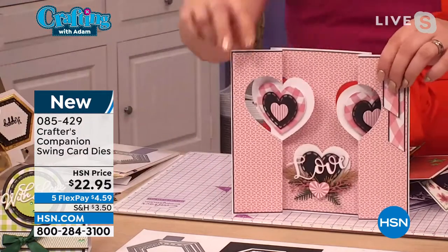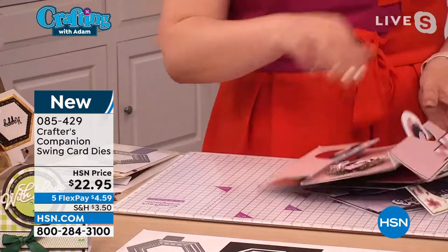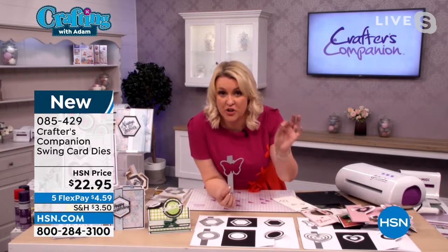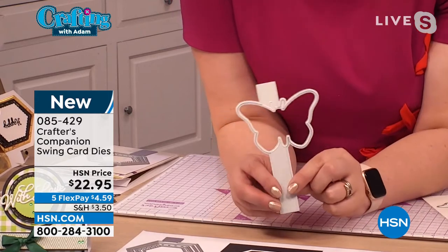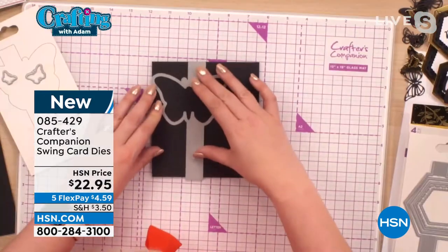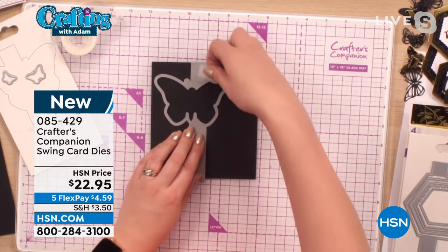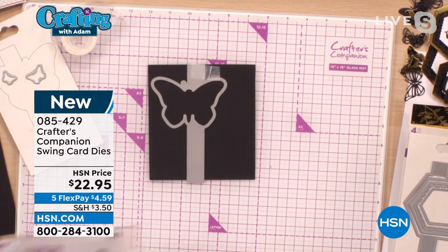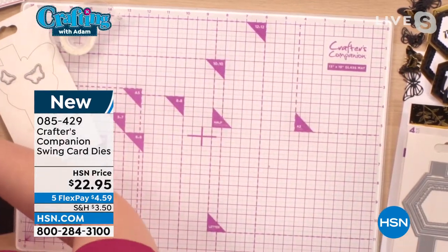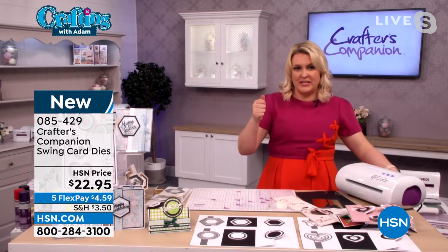It doesn't matter what level you're at — you're probably looking at these and thinking they're way too complicated. Wait till I show you just how easy it is, because it's going to blow your mind. We have made this so simple by designing the die that does all of the cutting and all of the scoring in one single pass through your machine. For example, if I take a sheet of black cardstock and line it up on the card, holding it in place with a little bit of tape — these lines are your score lines, and the score lines work into the cut lines for the butterfly. Everything in one pass through; they're like a nine-second make. This makes all of the mechanism.